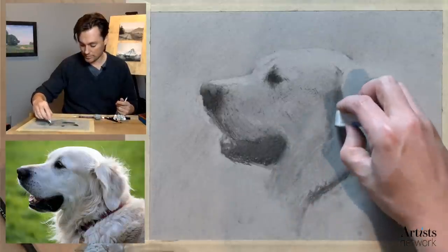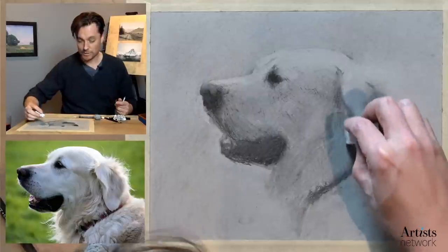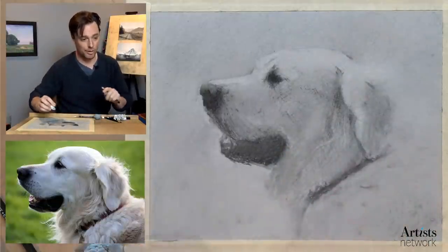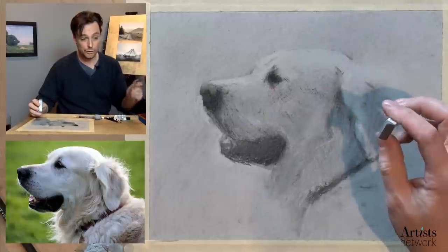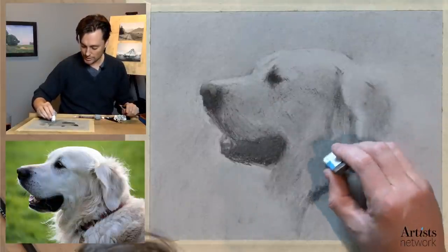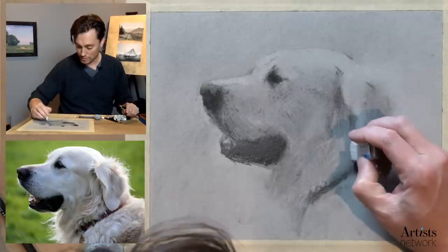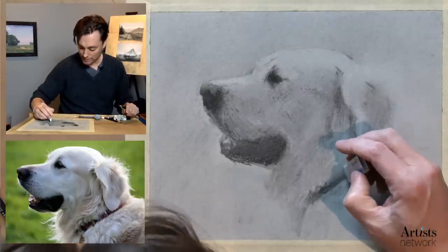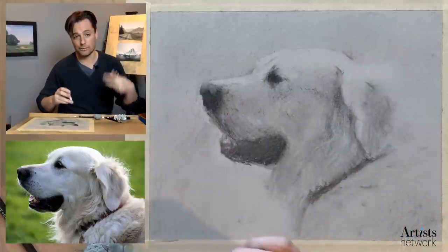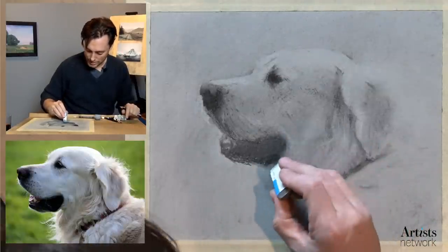I'm looking at the lighter areas where I might come back in with some white charcoal later. As I'm using the eraser, I want to be thinking the same way as with the charcoal — soft landings and takeoffs within marks. WH Drawing is saying holding your work up to a mirror is really helpful. Those are all ways to change the context of the drawing — that's the term I like to use. You can do that in a number of ways: a mirror, looking at it from a distance, taking a photo, looking at the thumbnail, or flipping it upside down. They all change your relationship to the drawing so you see it with fresh eyes.